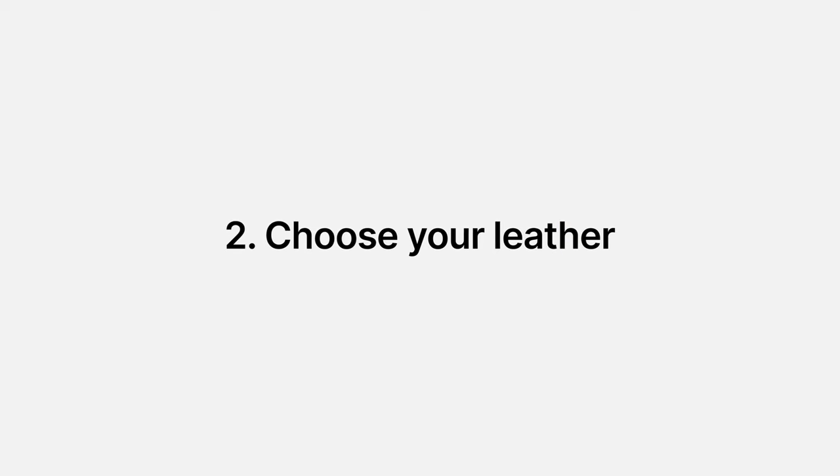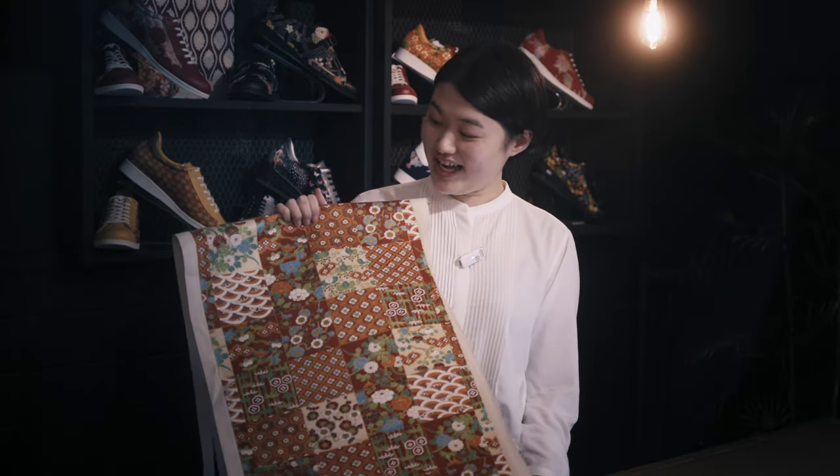Next, choose the leather color. Our top recommendation is to choose a color that matches the base color of your kimono and obi. For example, if the kimono is red, choosing red leather will match well. And if the obi is gold, choosing gold leather will match well.